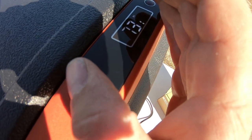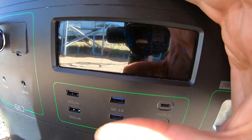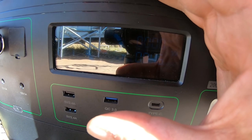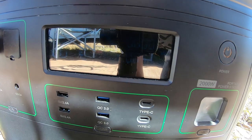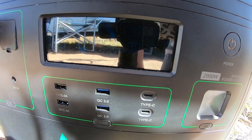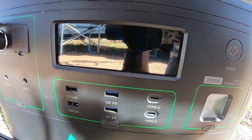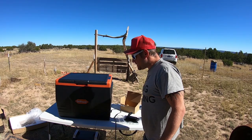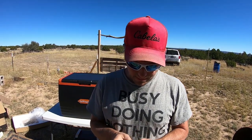I heard it kick on. It is using around 34 to 50 watts — it's ranging. It hasn't gone over 55 watts though; it's kind of going all over the place. I'm going to set the timer and see how long it takes to get to zero degrees with nothing in it.